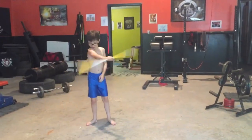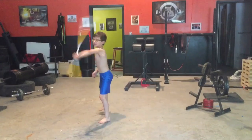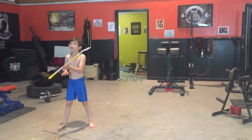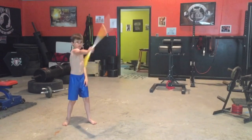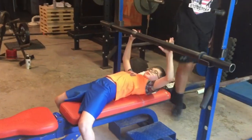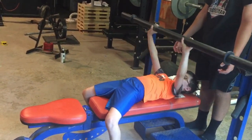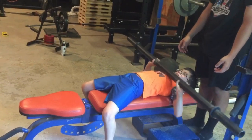All right, let's see what you got. Come on, don't try to get too fancy. Baylin's doing bench press with the fat bar, going for five reps, eight years old, like 55 pounds. Come on, two more. Good job.